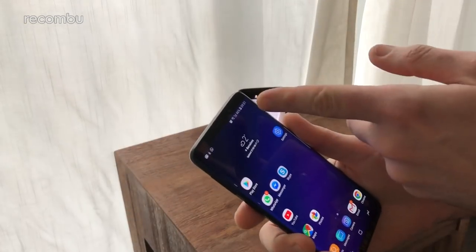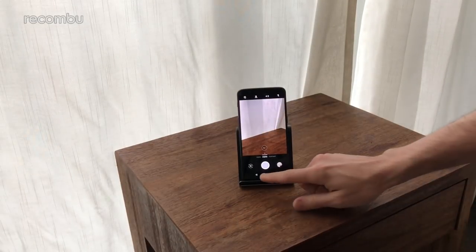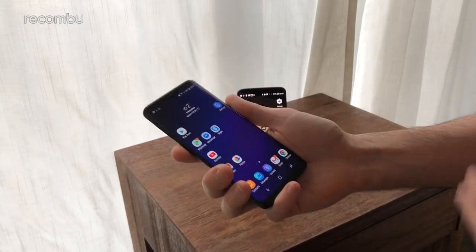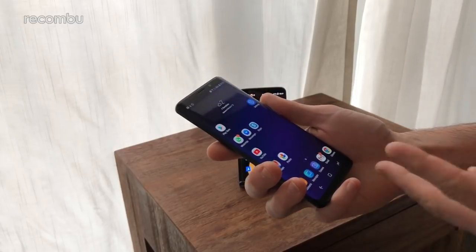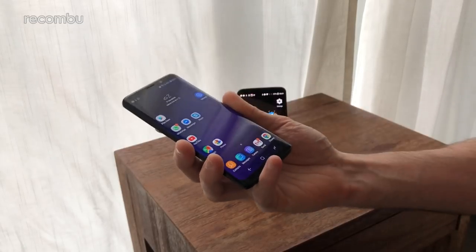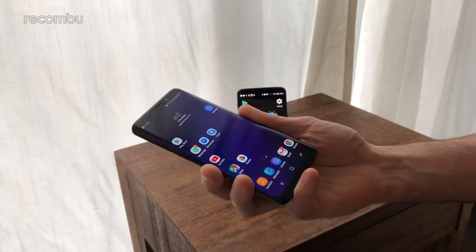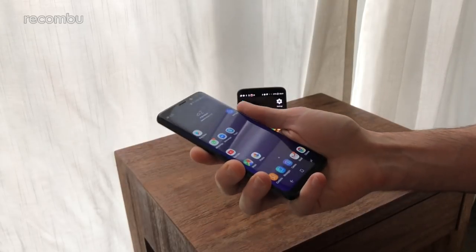The front-facing camera is 8 megapixels on the S9 and 16 megapixels on the OnePlus 5T. That's a quick rundown of the Galaxy S9 versus the OnePlus 5T — let us know in the comments which one you'd be more tempted by. The S9 is more premium in some respects but also a lot more expensive. Thanks for watching everyone!